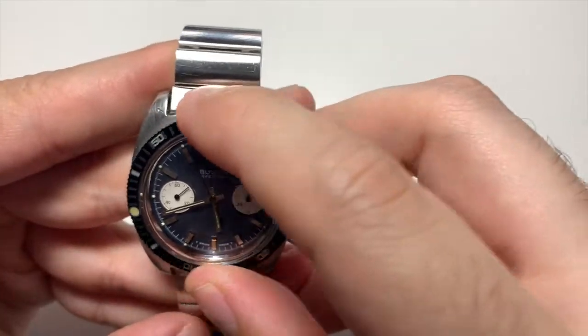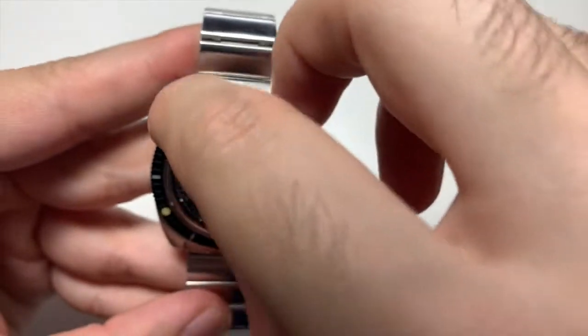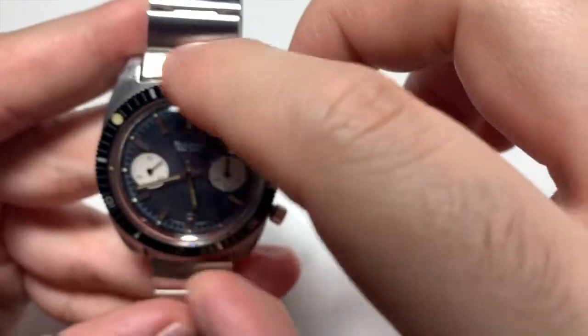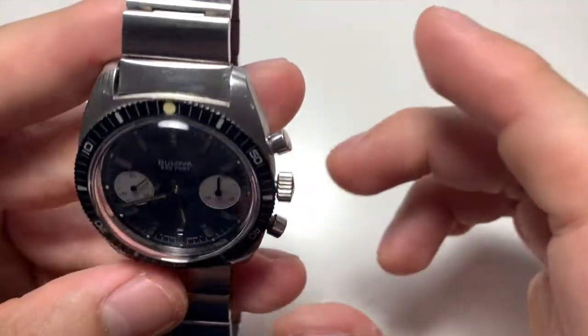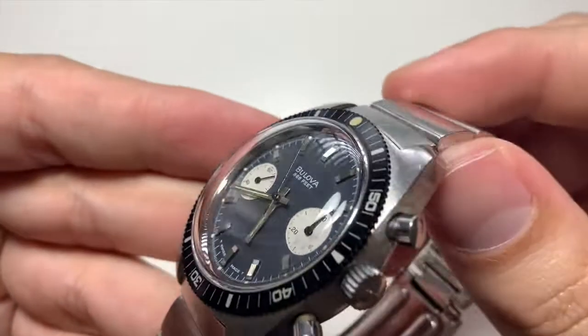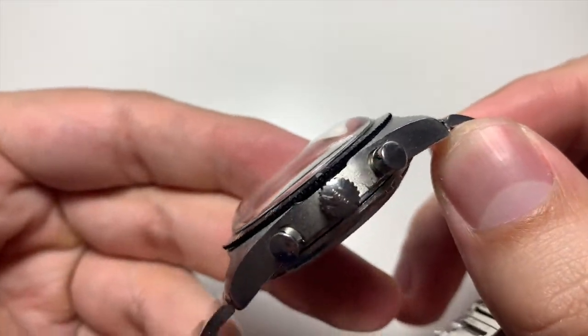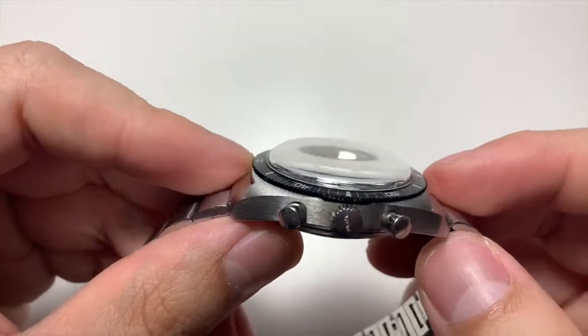It's a 38 millimeter diameter watch, 45.5 millimeter lug to lug, and it's got a 20 millimeter lug width, so you can fit a bunch of different straps on it. It's a little chunky, kind of like those vintage Heuers, but overall super wearable and super light on the wrist — you forget it's on your wrist. Just be careful with the bracelet since it is a 50-year-old watch.